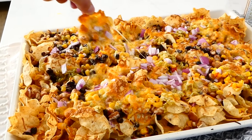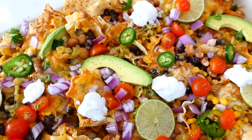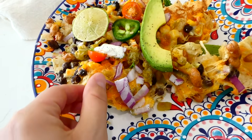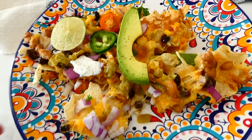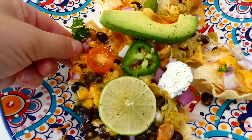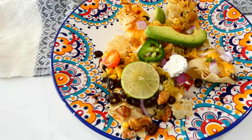Once the nachos are out of the oven, top them with any cold toppings you love — the combination of hot nachos straight from the oven with cold toppings makes for the perfect nacho. These are meatless, but you can add ground taco meat or cooked shredded chicken before baking if you like.